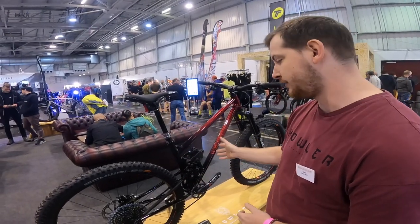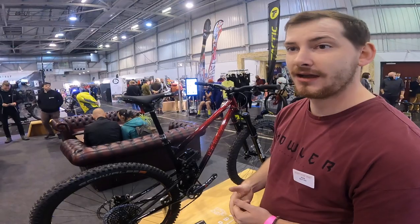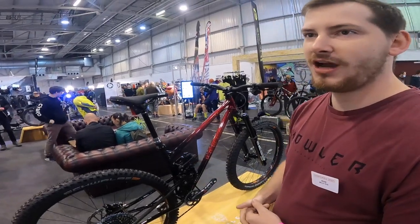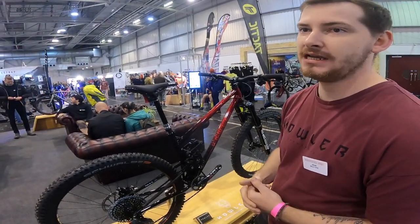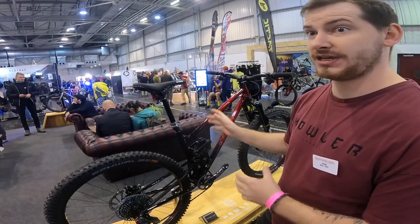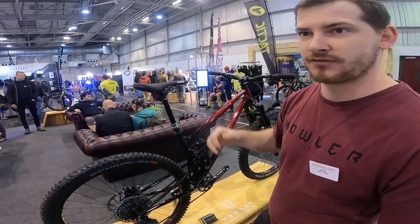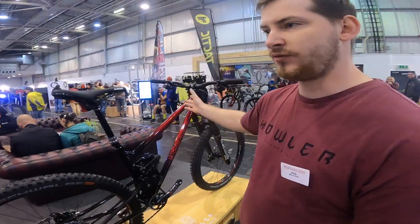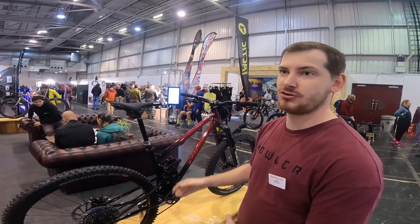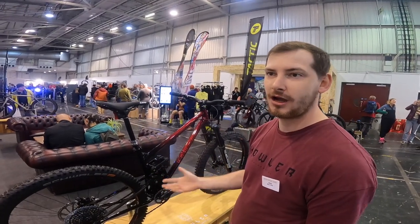We've done a lot of FEA testing to make sure we don't get linkage failures or seat tube cracks. It's good to hear at a hand-built bike show that someone's taking liability and strength issues seriously — it's definitely a concern with some of the bikes you see here. I've been working with Alex from Des Racing, doing over a year of FEA testing to make sure we don't blow through the seat tube or pull a bearing out of the frame. The reason the gussets are where they are and the length they are is because we've done the testing to make sure it doesn't shear the head tube off.